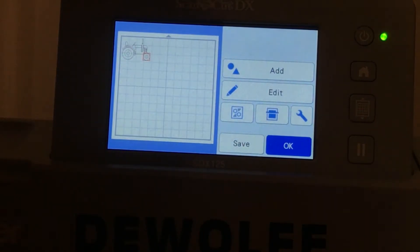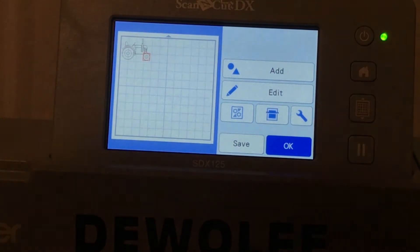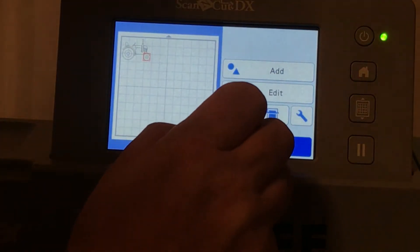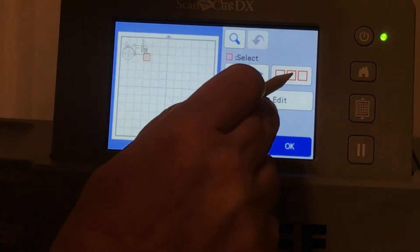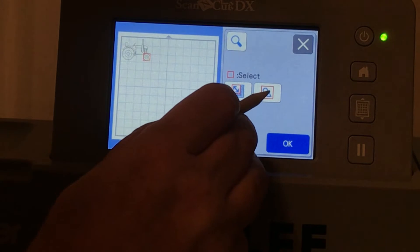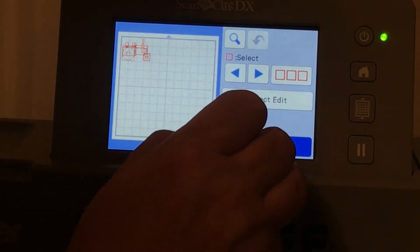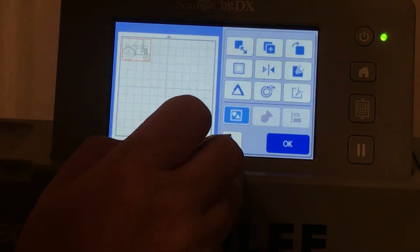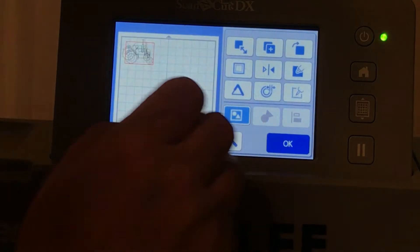It took me a lot of figuring out to figure this out because I kind of just bump through things. So from here what we're going to do is go to Edit and go up here to the Select button. We're going to choose Select All, click Okay, click Okay, then Object Edit. Right here we're going to make it all one thing. Then we're going to go up here to Duplicate — make two of them.